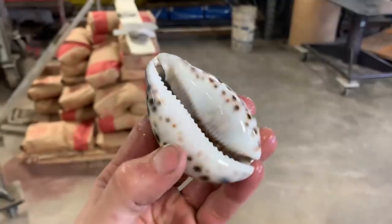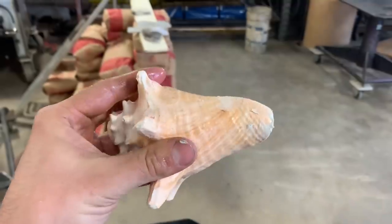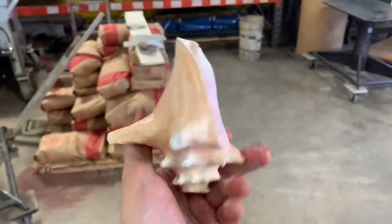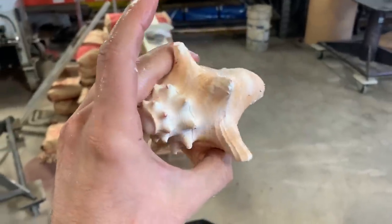Like this one. And this one that is all wet for some reason. And this one, which is very similar to the first one that we did.